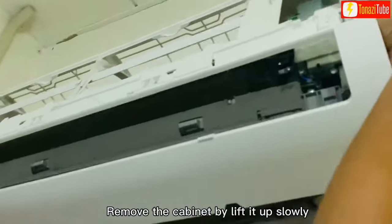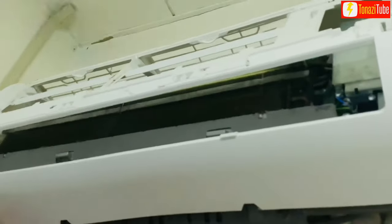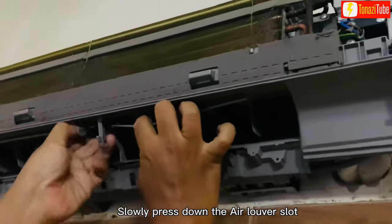Remove the cabinet by lifting it up slowly. Take care of the top cabinet lock guide. Slowly press down the air louver slot.